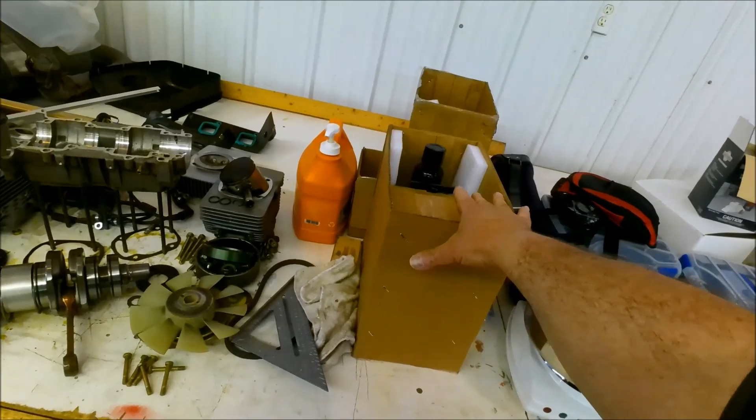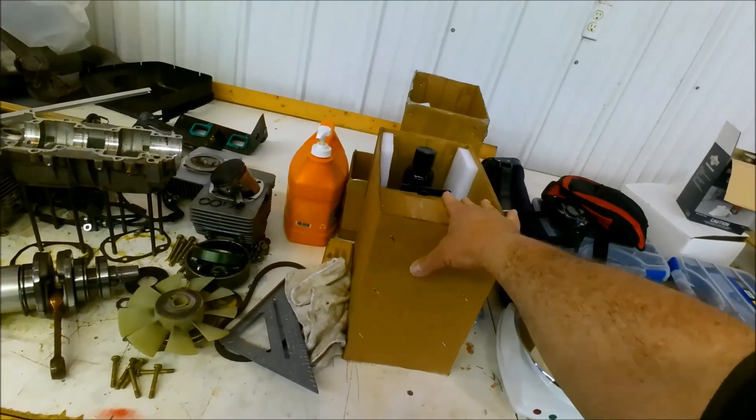So I figured, hey, I don't have one of these, I'm going to buy one. I'm a guy — it's a tool. You all understand.